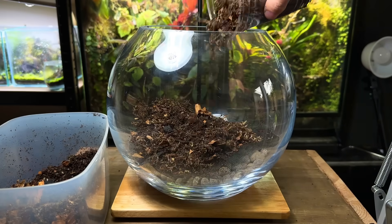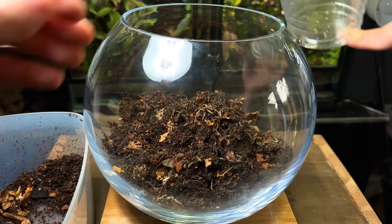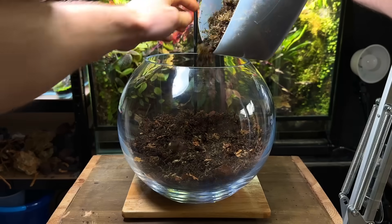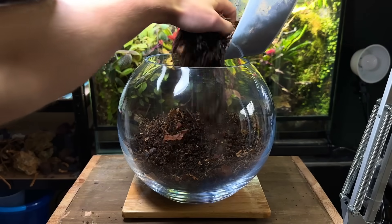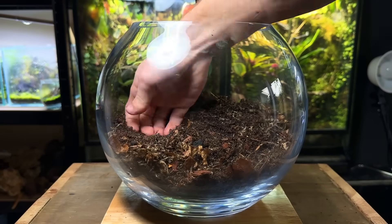After mixing a generous amount of leaves into the substrate I went on to add the soil mix into the terrarium. I'll leave some Amazon links in the description to all the components of this soil mix so you can have a go at making it yourself. When adding the substrate I sloped it up towards the back and gently patted it down. This will help create a good sense of depth.